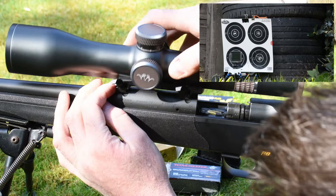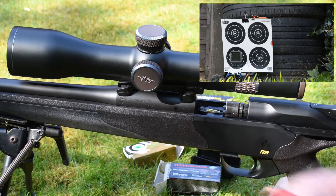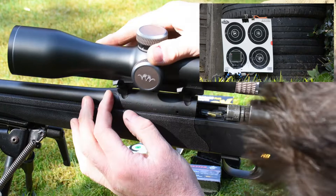Scope off. Scope back on. Shot three. Scope off. Scope back on.